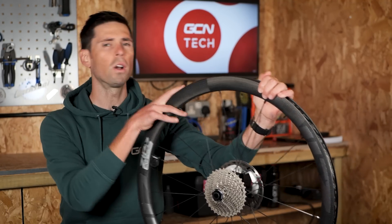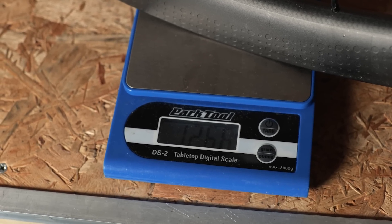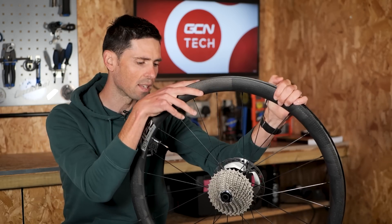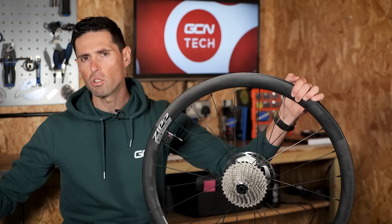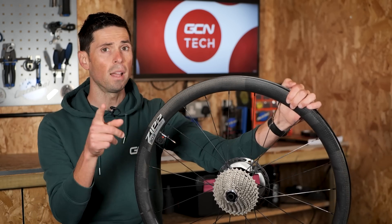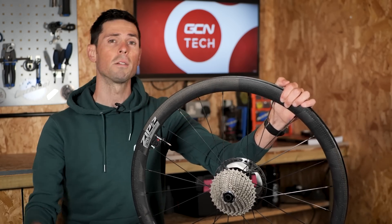The biggest advantage of hookless wheels is a reduction in weight. With the absence of that inner bead hook, manufacturers can trim down the amount of material used in the wheel at the manufacturing process, making it ever so slightly lighter. Don't expect to start setting PRs and taking Strava KOMs everywhere because it's a relatively small weight saving, but it's in the region of around 200 grams per wheelset, which is still pretty reasonable.